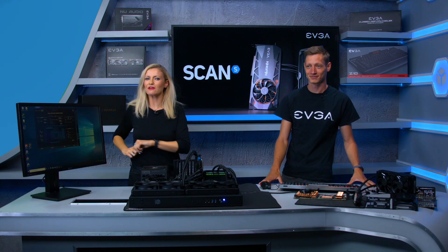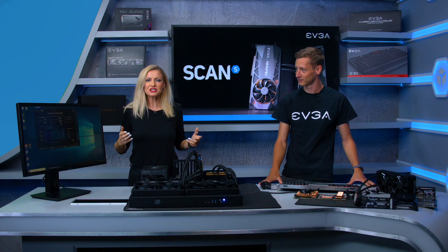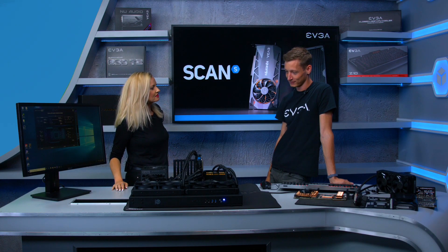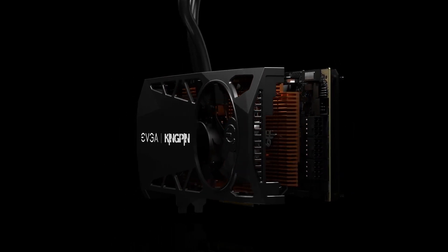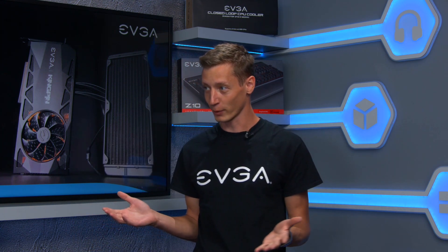Just when you thought it couldn't get any more exciting in the world of graphics cards, EVGA go and launch the Kingpin 2080 Ti. It's the flagship of the GeForce RTX range, designed for the highest overclocking performance. The Kingpin series is now in its sixth generation and this is the first RTX ray tracing card in the lineup.